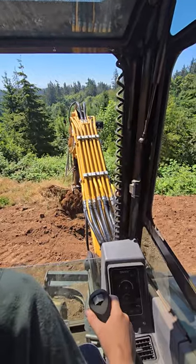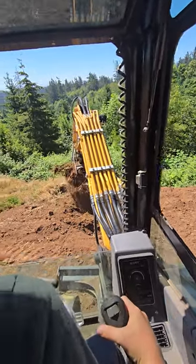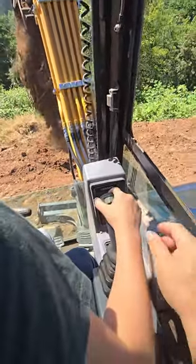Now you go up. There you go. Now you uncurl the bucket.